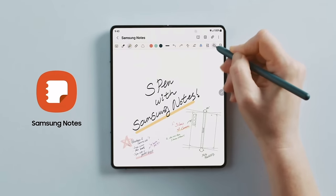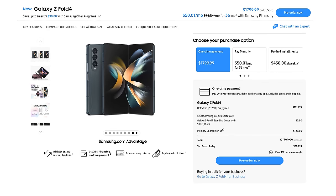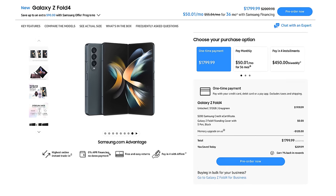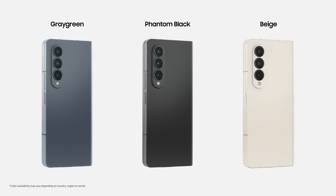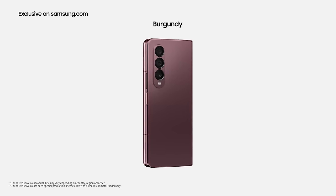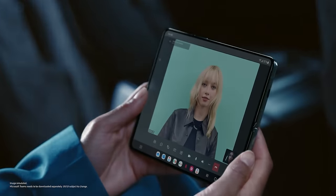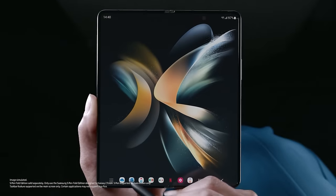It's still compatible with the S Pen Fold Edition and S Pen Pro, and this is still a feature freak of nature — I can't think of any device that comes close. The Z Fold 4 is still something your wallet may not like, starting at $1,799. It comes in three colors: Gray Green, Phantom Black, and Beige, plus an online-exclusive Burgundy color. There's still no product that does what this does, and ultimately the purchasing decision comes down to you.